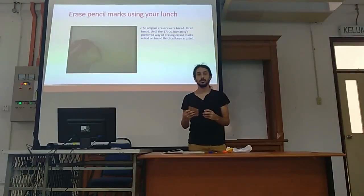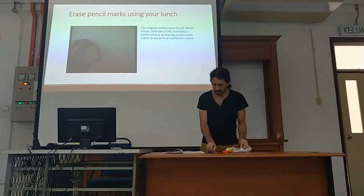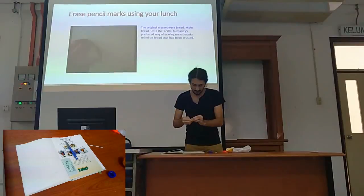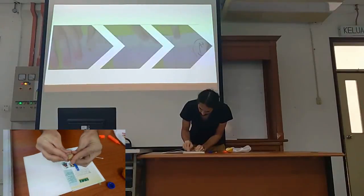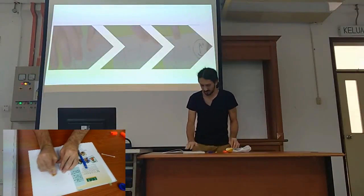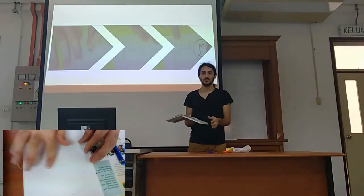In history, the most popular eraser was bread — lots of people were using that back in that time. You can write something, squeeze the bread, and erase what you wrote. It's not perfect, but it's okay. You can use this trick just for fun.